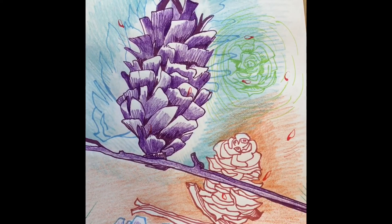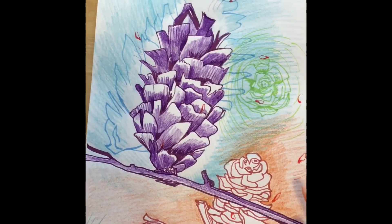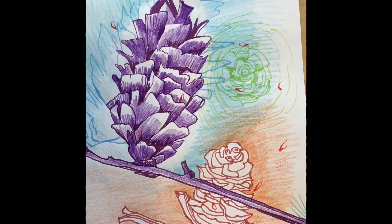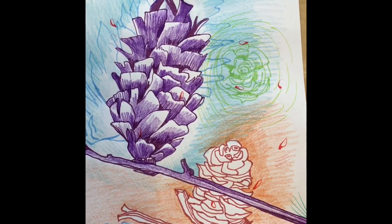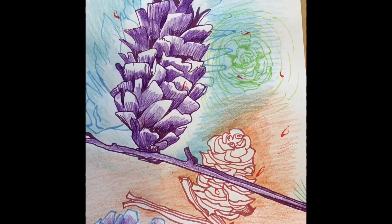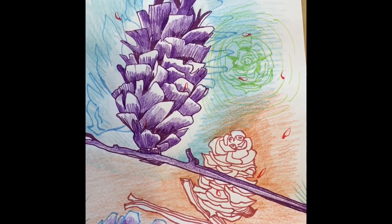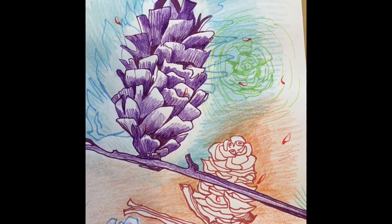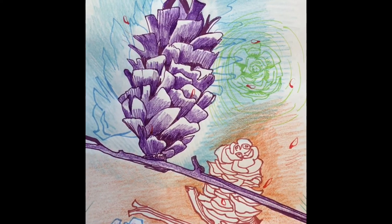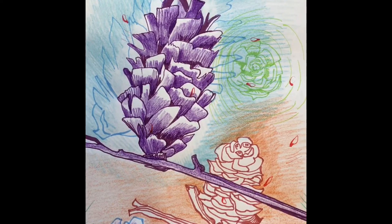Then I added seeds — little tiny pine cone seeds — drawn after realistic seeds. I had to destroy a pine cone to get the seeds out and see what they look like, because I really didn't know. When I added the seeds, it gave meaning to the picture, because the picture is about how nature reproduces.